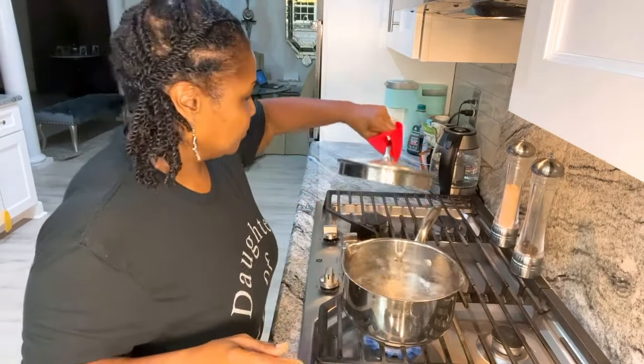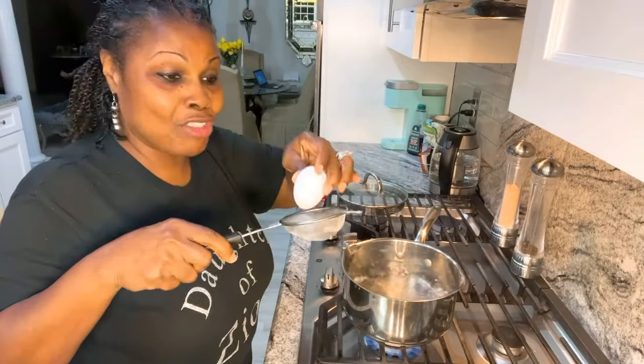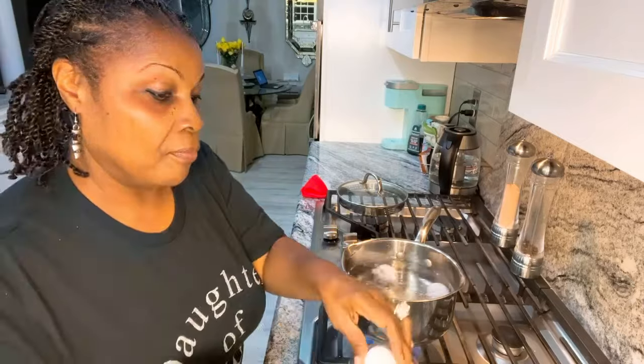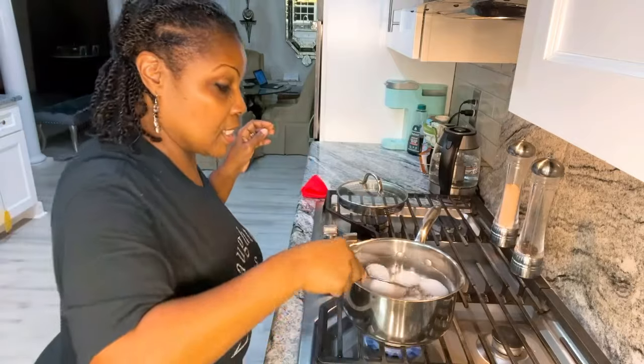Now it looks like my water is boiling. I'm going to keep my water boiling — you can put hot or cold water in, it doesn't matter because it still has to come up to a boil. I'm going to use this strainer because the water is hot and I'm not going to try to drop the egg down into hot water. You can get this strainer from Dollar Tree. I'm going to cook six eggs and gently drop my cold eggs in — they just came out of the refrigerator. The water is covering my eggs.